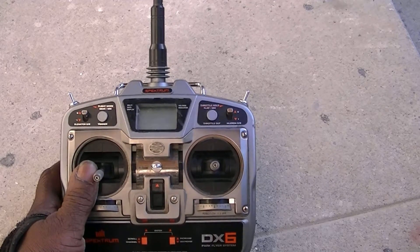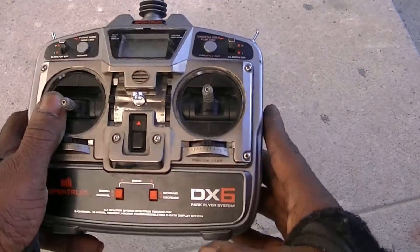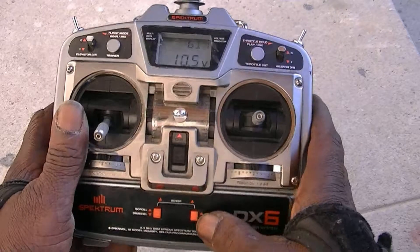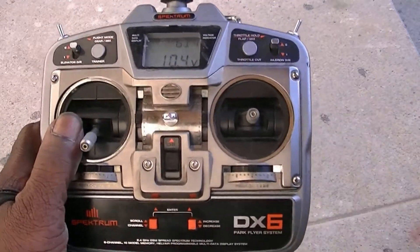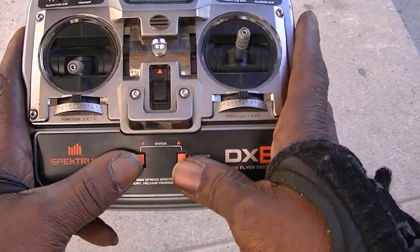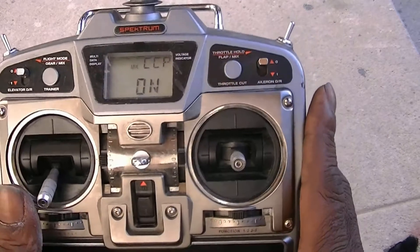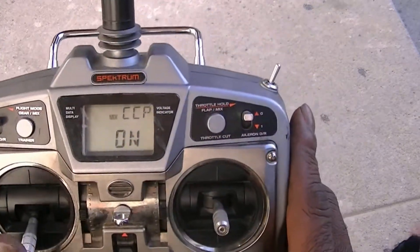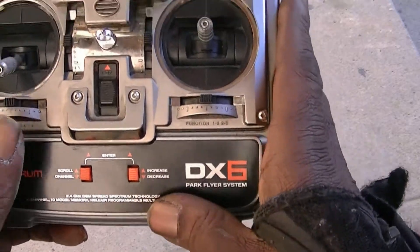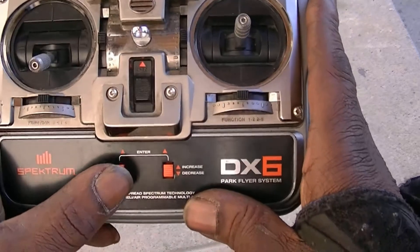I'm trying to give you guys a few little tips I learned about the DX6. To get into programming, you want to push both of these orange buttons at the bottom here up at the same time, and now you're into programming. This button increases or decreases, and this button scrolls through the menus.